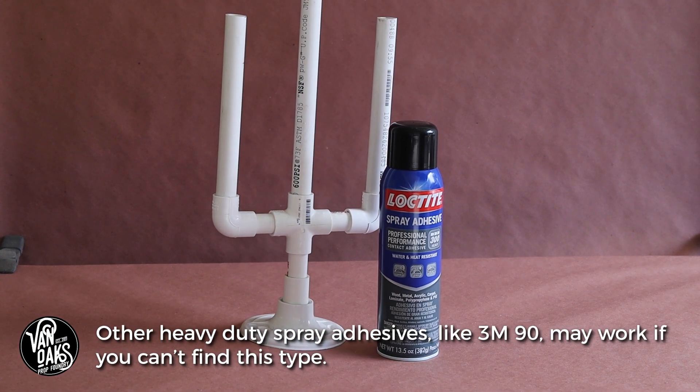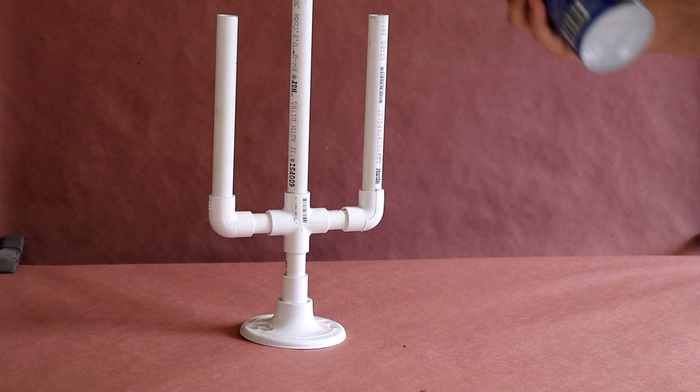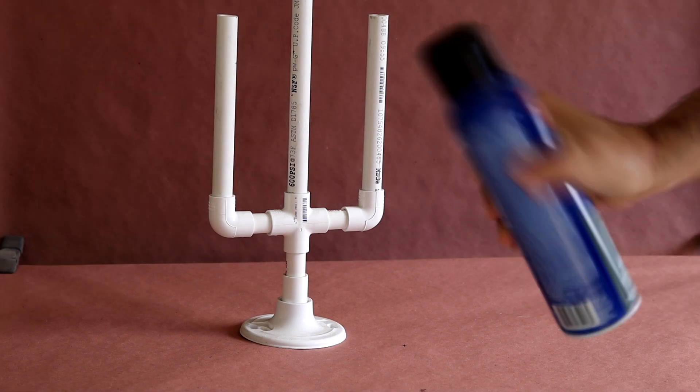For this video, I'm using a makeshift candelabra, since it'll be a good way to demonstrate how the webbing looks when it drapes between objects. I'll have more on the candelabra project in a future video.